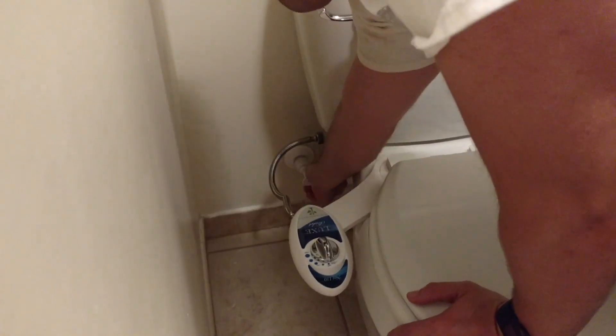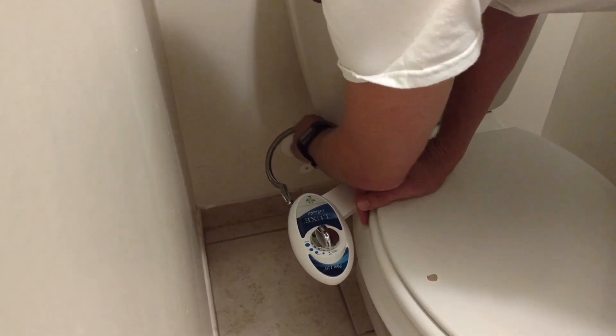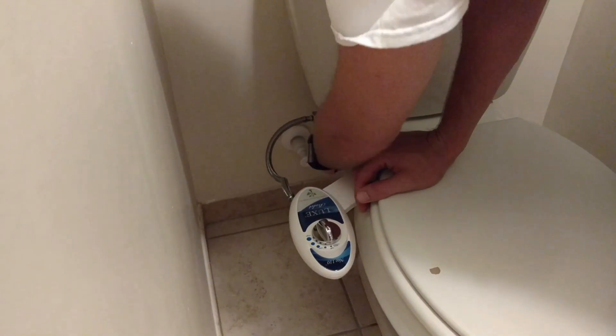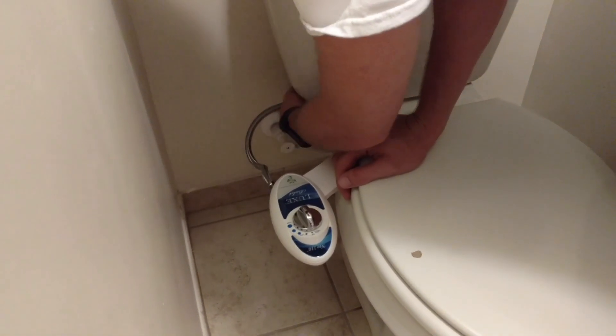Make sure that there's nothing really dripping out of these things, because it could just be a slow drip. Connect it. Seems dry.